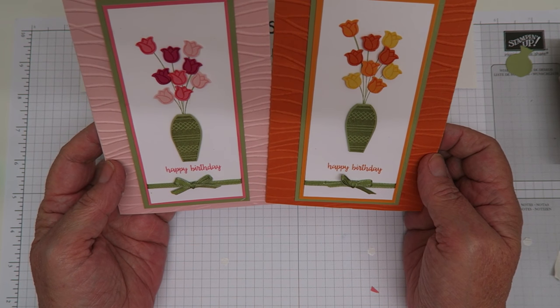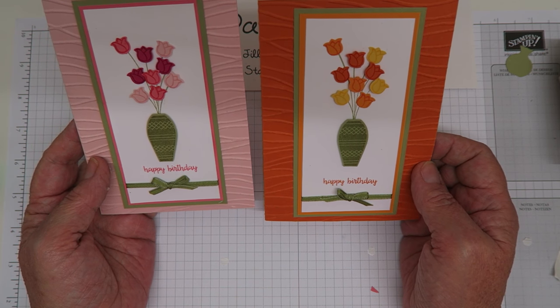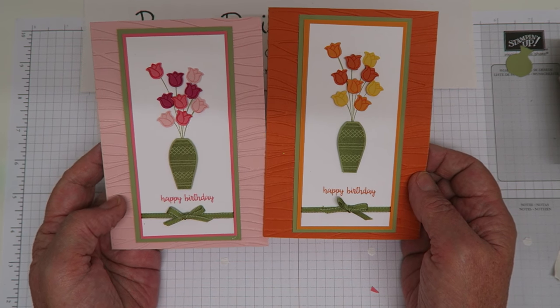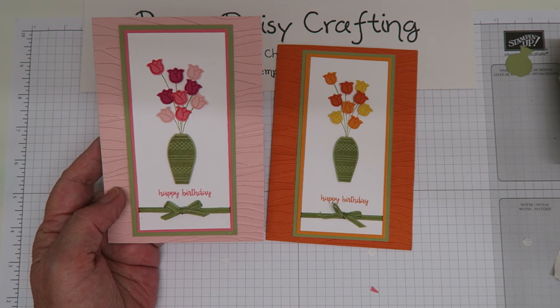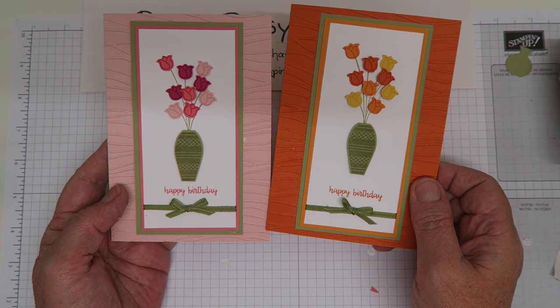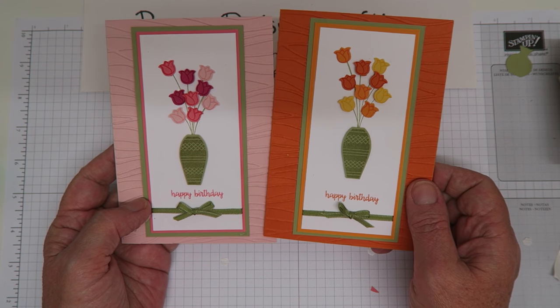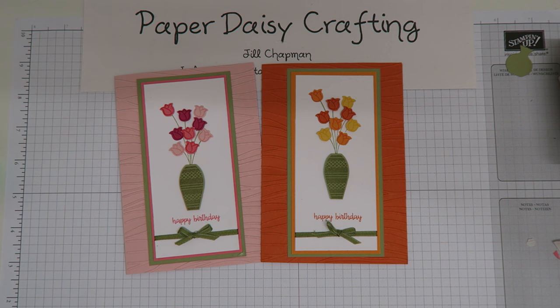There you have it - two beautiful Varied Vases cards. I wonder which color you prefer - I quite like the orange one I made before, but I always seem to prefer the one I made most recently, so I'm liking the melon mambo one right now. Hope you've enjoyed that project. Everything you need is available from my online shop - link is below the video. Please subscribe if you'd like to, and let me know if you'd like a catalogue sent to you. Thanks for watching, bye bye!